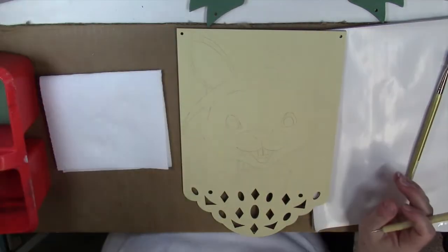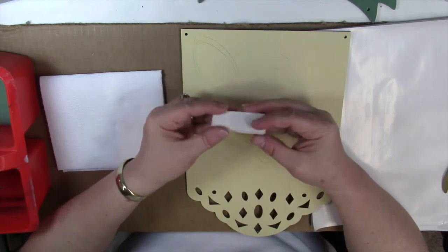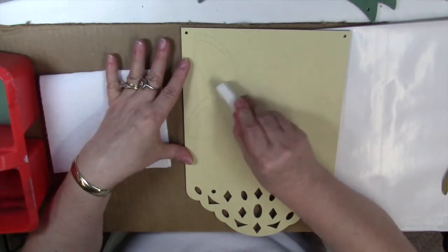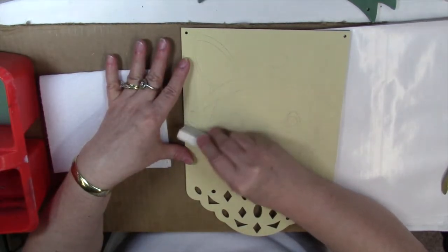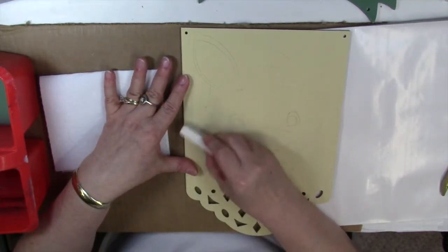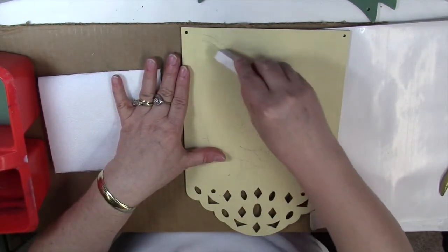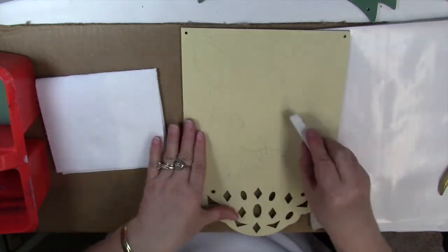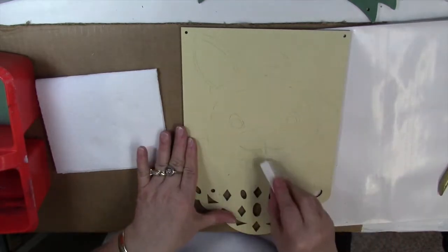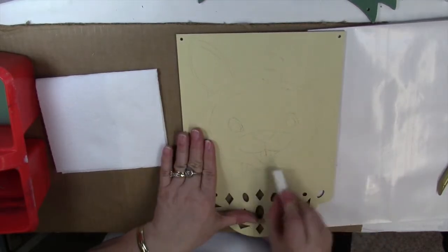If you do get them transferred too dark, take a soft white eraser — I like these Prismacolor soft erasers. They don't leave any marks on your surface; just lightly go over the lines to soften them down. You want them light enough that you can fairly easily cover them with paint. Just soften those lines and be sure to clean away any eraser residue once you're finished.